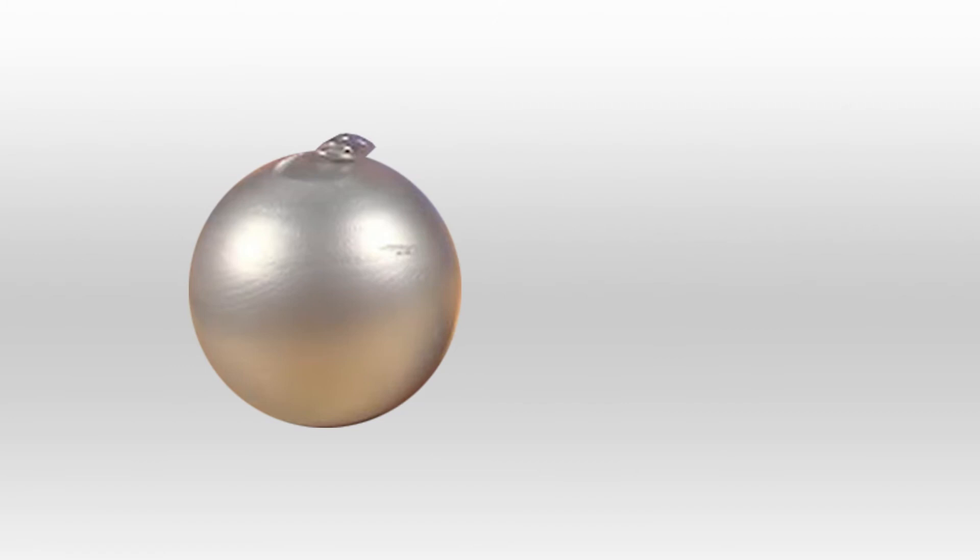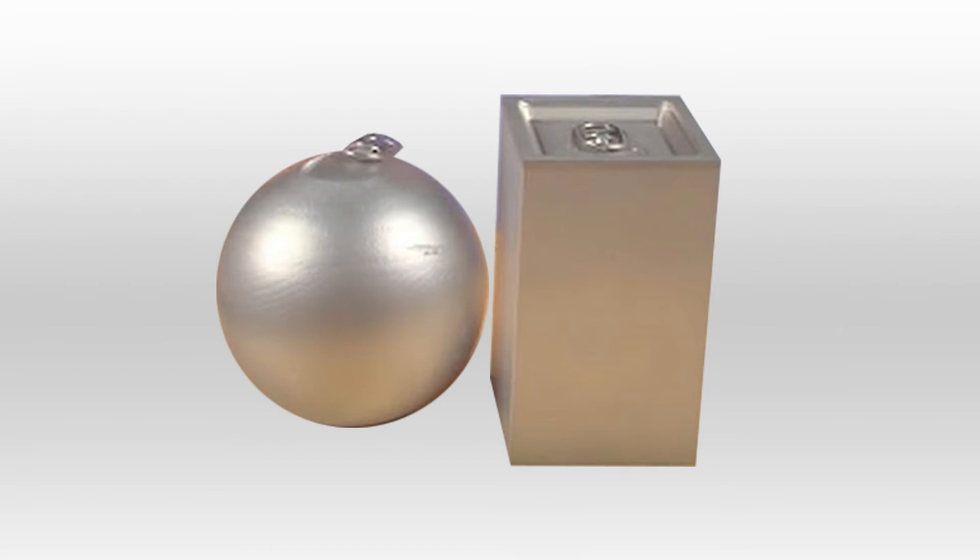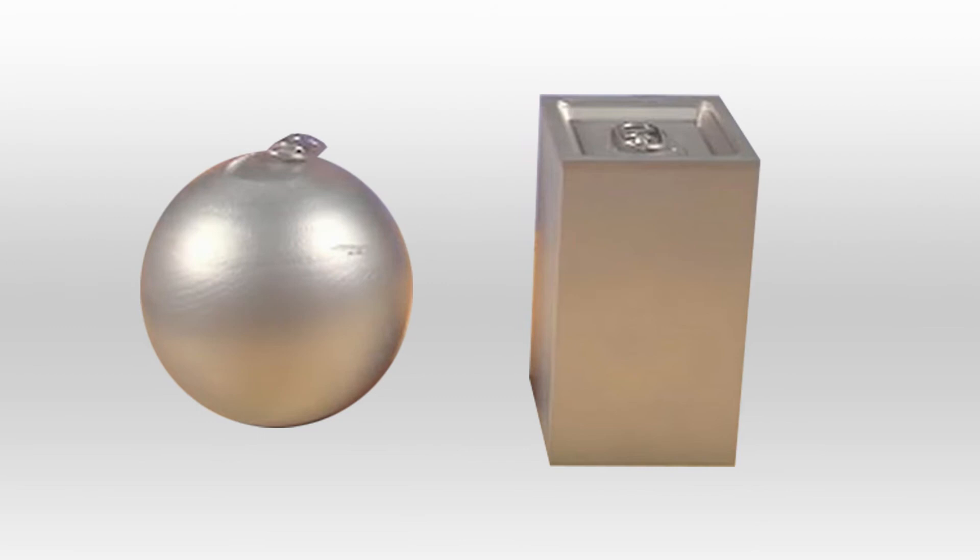If they were cubic shaped, we could guarantee optimization of the amount of space needed to package a few of them together; however, their edges would be weak points that would struggle to handle the internal pressure generated by carbonated beverages. By being cylindrical shaped, cans end up combining the best of both worlds.